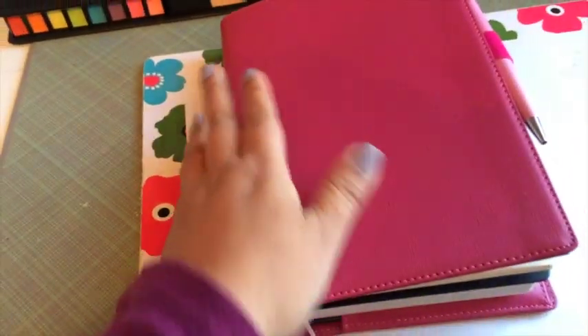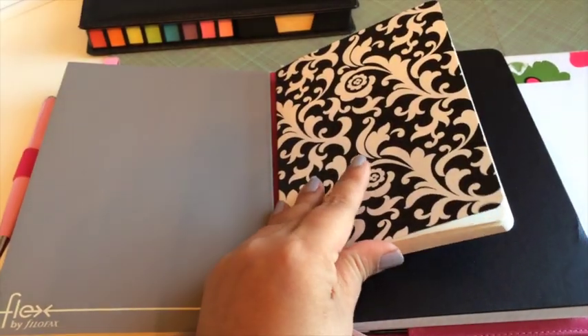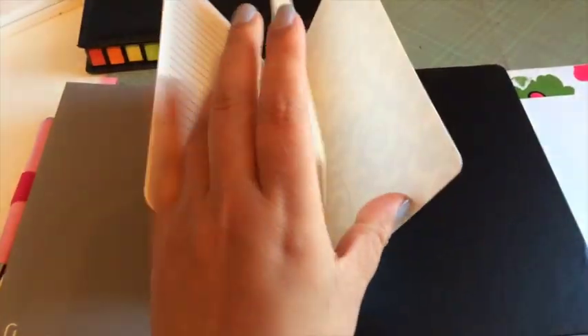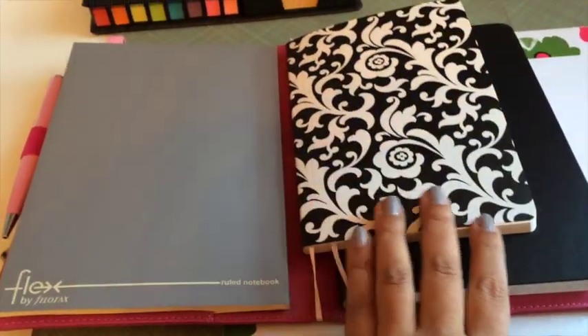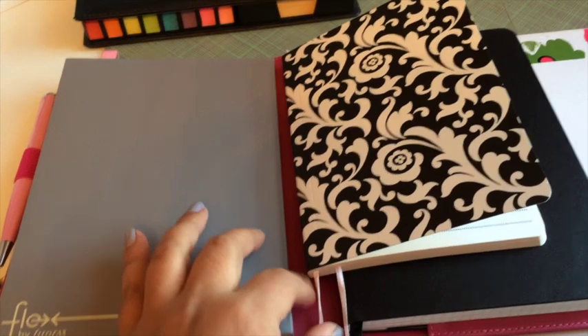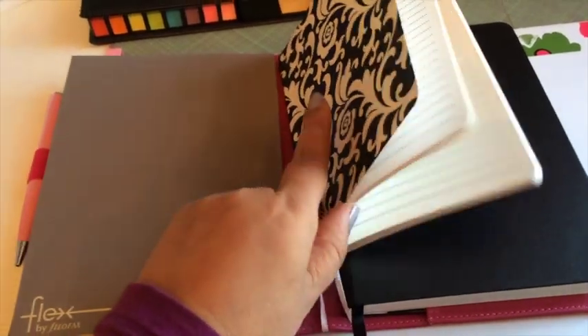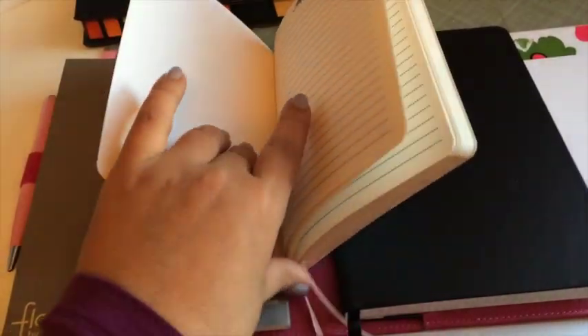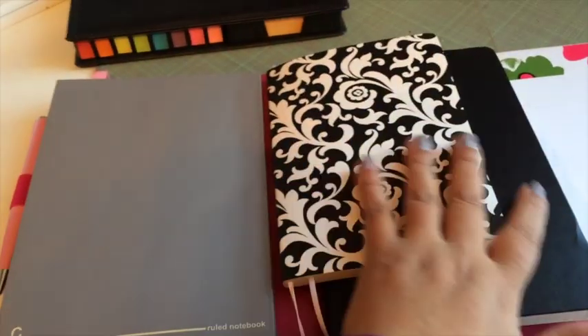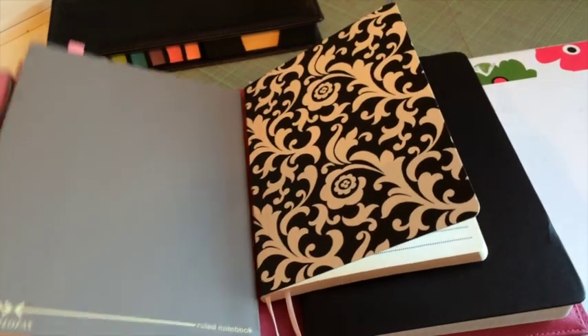So I thought, why could I not put ribbon or elastic around here and get notebooks and just bind it like they do with the Midori notebook, so then I could have different notebooks in here all together. Now, obviously this one does not fit, but I'm sure I can find notebooks that fit in here that I could bind with the elastic like they do with the Midori. Right now I just have a thin ribbon binding this notebook together, but I definitely could buy some of those elastics and bind more notebooks in it.